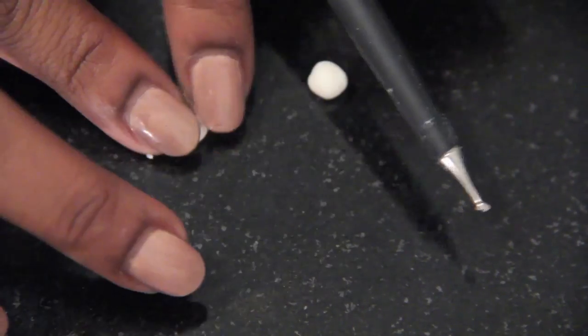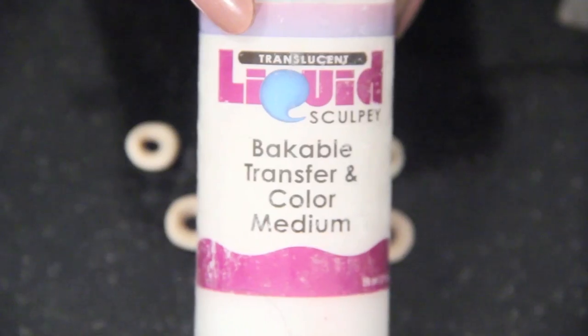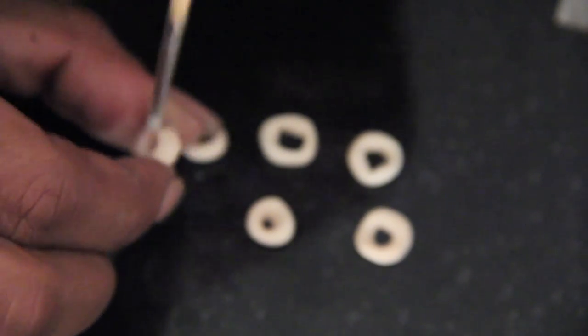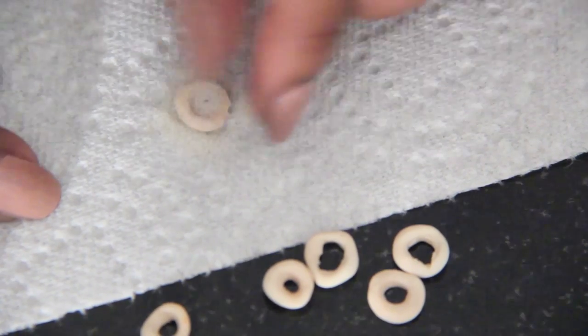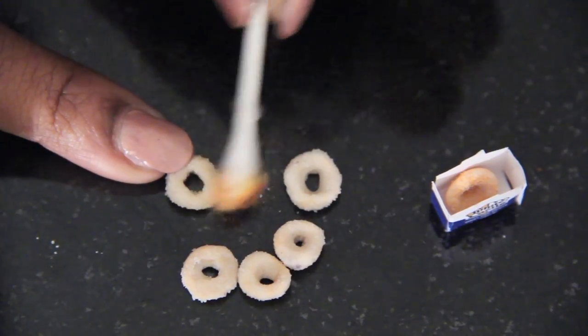The onion rings are a mixture of white, tan, and translucent polymer clay. First I made the rings, then I baked them, and once they cooled I painted them with liquid clay and covered them in white craft sand to look like the breading. Bake the onion rings again until the sand hardens, then shade them with chalk pastels to make them look like they were cooked.